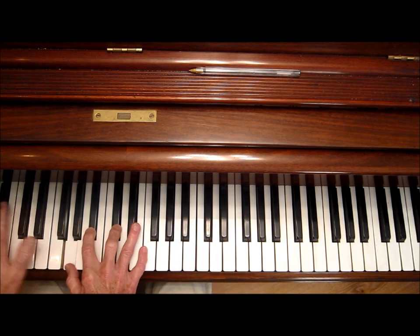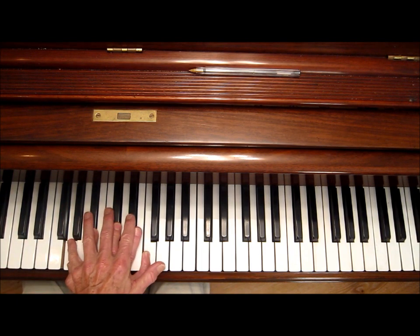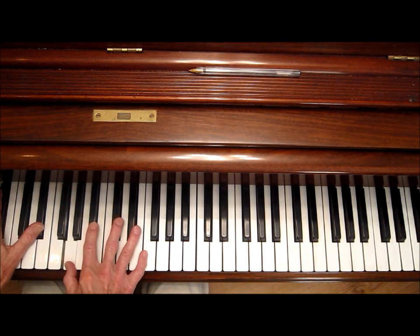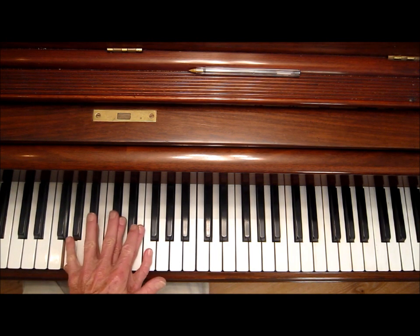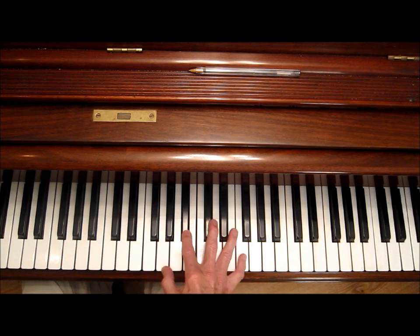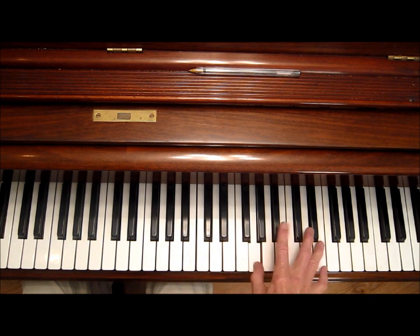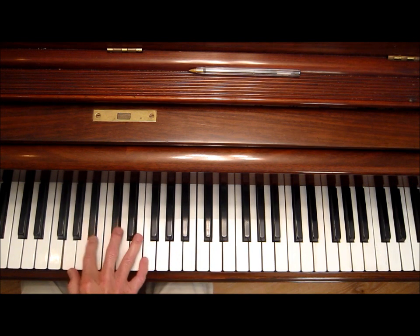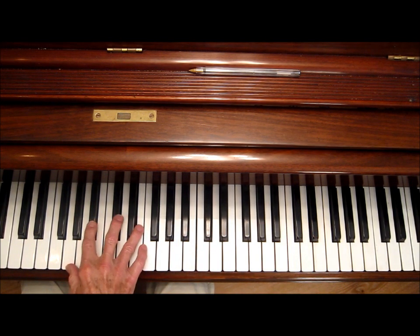I'm playing an upper extension that looks like a minor seven flat five here, but it's really an upper extension of an E-flat nine chord — it just forms a minor seven flat five from this position. I'm using the fifth finger now. For diminished, I'm better at ascending here.